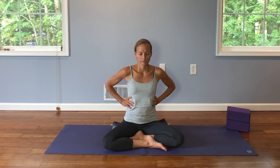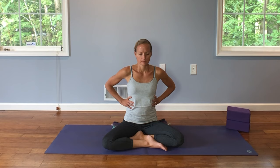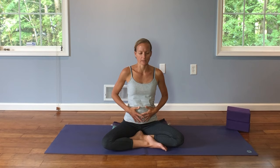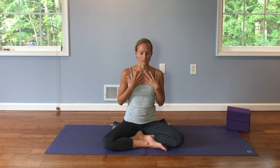Inhale, feel the expansion. Exhale, feel the release. Now place your hands on your belly. Inhale, feel the expansion in your belly. Exhale, feel the release. Place your hands on your chest or your collarbone. Inhale, feel the expansion. Exhale, feel the release. Now keep one hand on your chest, one hand on your belly. Inhale, feel the expansion. Exhale, feel the release. You can rest your hands in your lap. We'll do five more breaths.